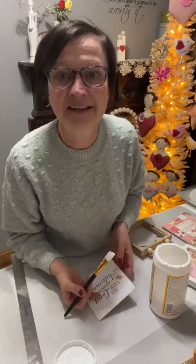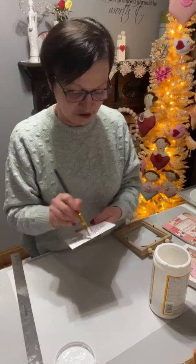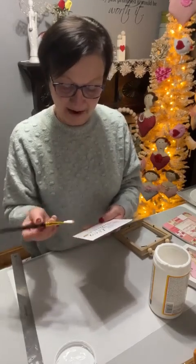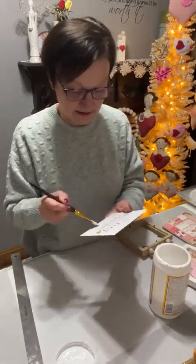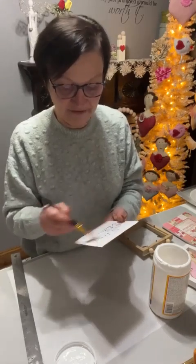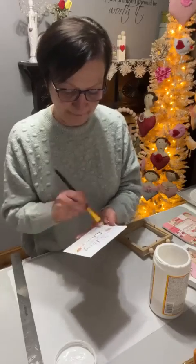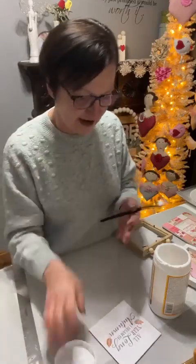I have to show you the cute little Valentine book I got at Hobby Lobby. Hobby Lobby has all Easter and St. Patrick's Day out already. You can paint the frames if you want, but I thought I would leave it white to show my paper more. I let this dry, and then I iron my paper on there.